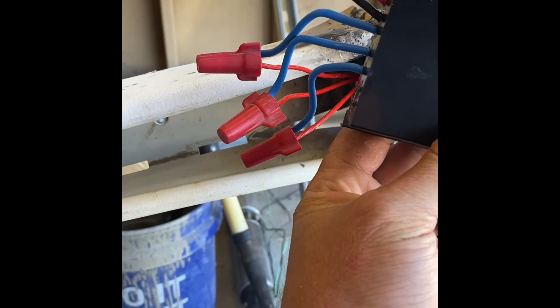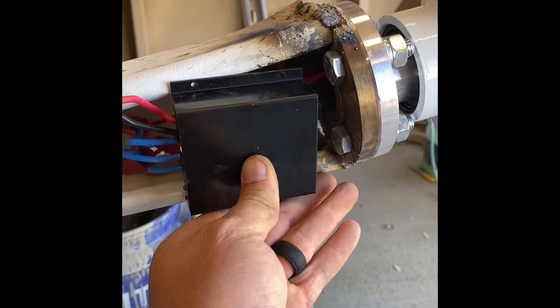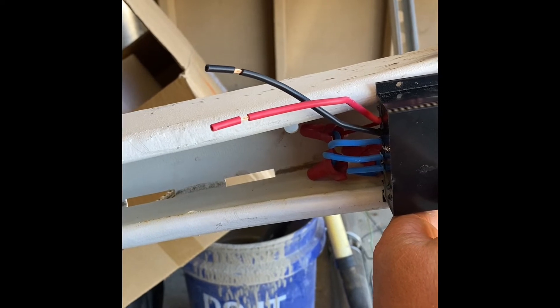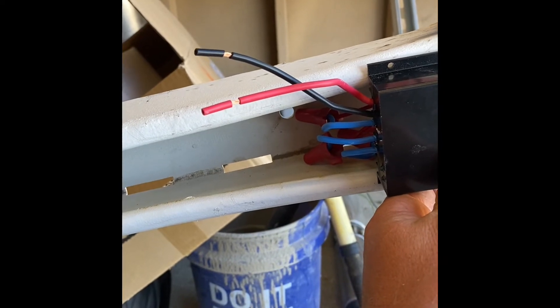Okay guys, so we took the three blue wires coming from this and put them into the three red ones coming from that, and we're just going to fasten it like that. The black wire goes to our negative and the red wire goes to our positive on our batteries. You can also put a charge controller in between here to make sure that you don't overcharge your batteries.